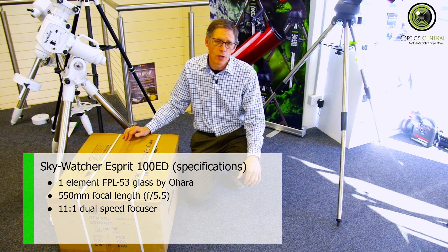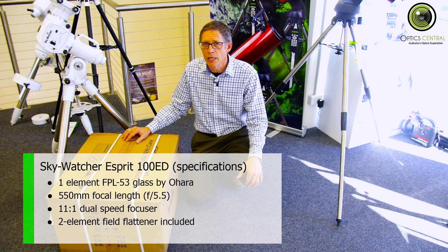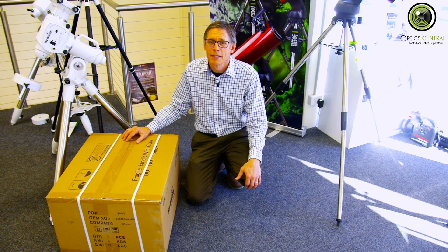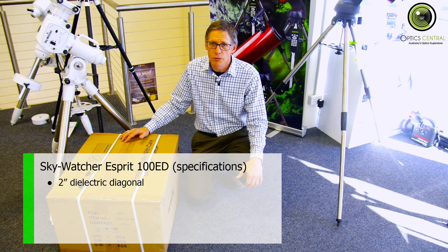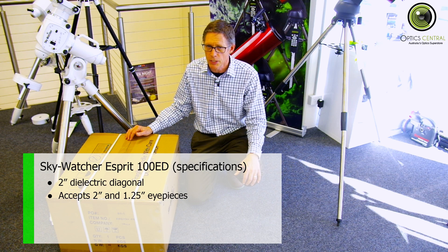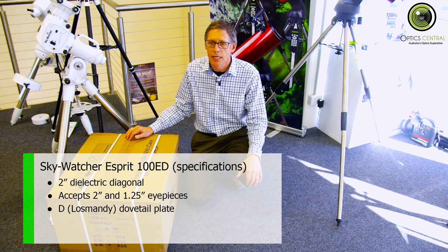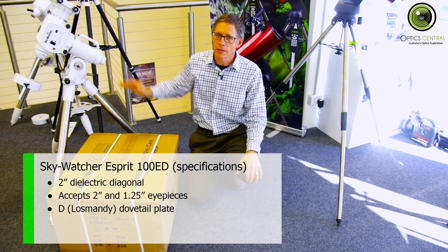It also comes with a two-element field flattener in the box, so you don't need to buy a separate one. It has a Canon 48mm T-ring, which is good if you have a Canon DSLR. For visual astronomers, it comes with a two-inch dielectric diagonal that also takes 1.25-inch eyepieces with an adapter. It comes on a wide Losmandy D-sized plate, so you need to make sure your mount will take it.